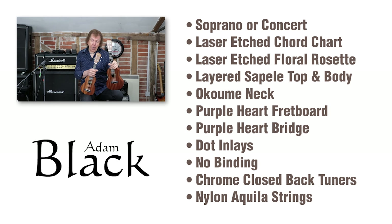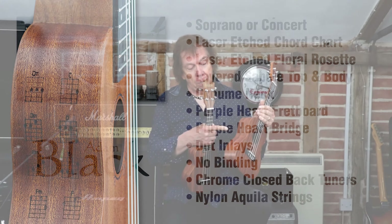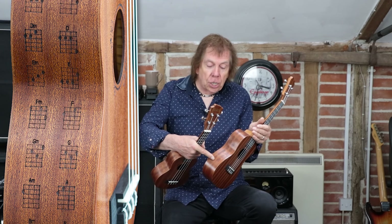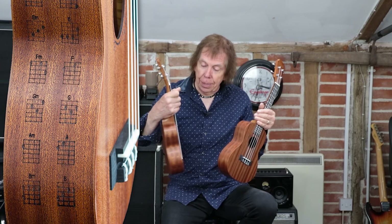Hi, I'm Robbie Gladwell and today I'm going to be talking about the Adam Black Chord Series, called the Chord Series because on the sides, instead of you having to buy or consult the internet for the chords, that actually lays it etched on the side there.